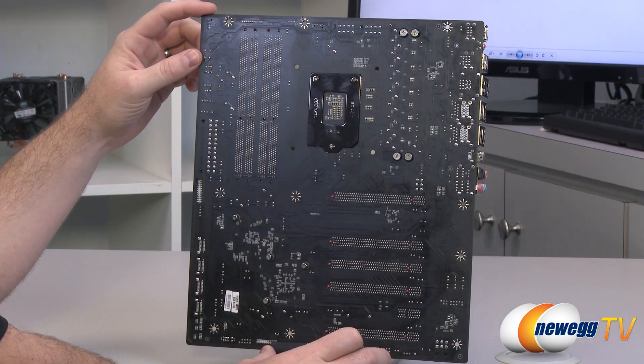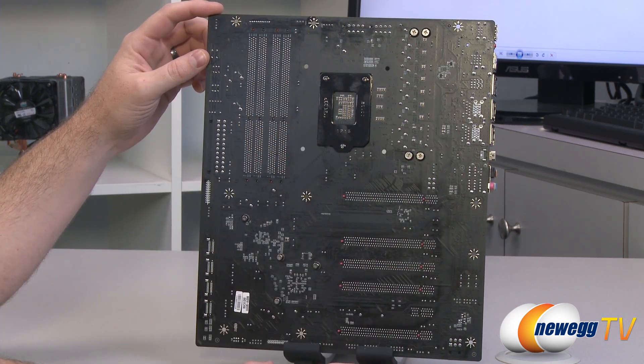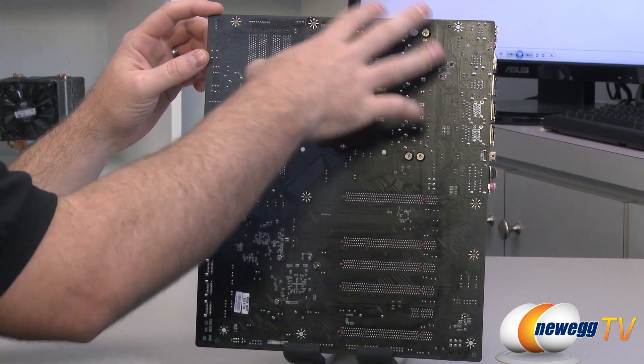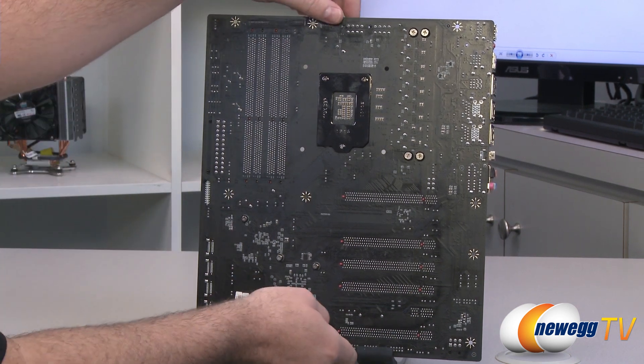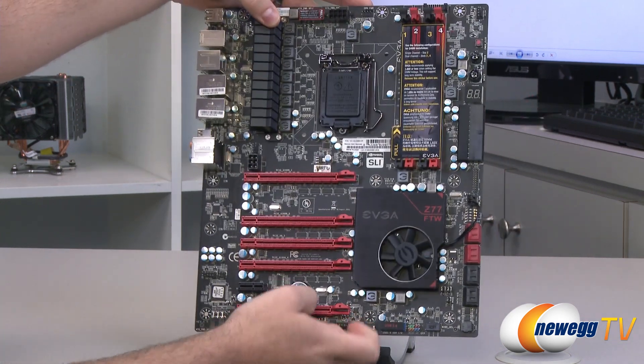Now we're taking a look at the motherboard itself, starting with the back so you guys can see the PCB. It is a flat black — it looks quite nice. All of the cooling on the board, the heatsinks for the power delivery as well as the chipset, are all mounted with Phillips head screws so those are easily removable. You don't have to use the annoying plastic push pins.